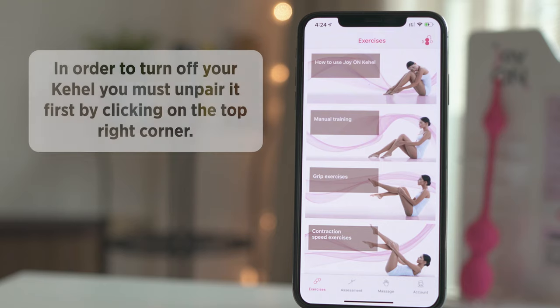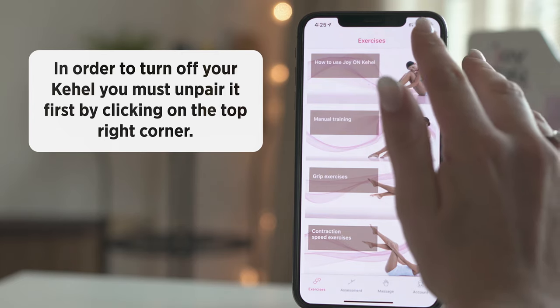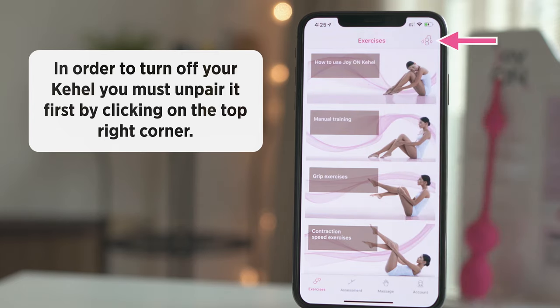Important! To turn off your Cahill or use it without the app, you must un-pair it first by clicking your Cahill icon again. Once un-paired, the icon will turn completely white.